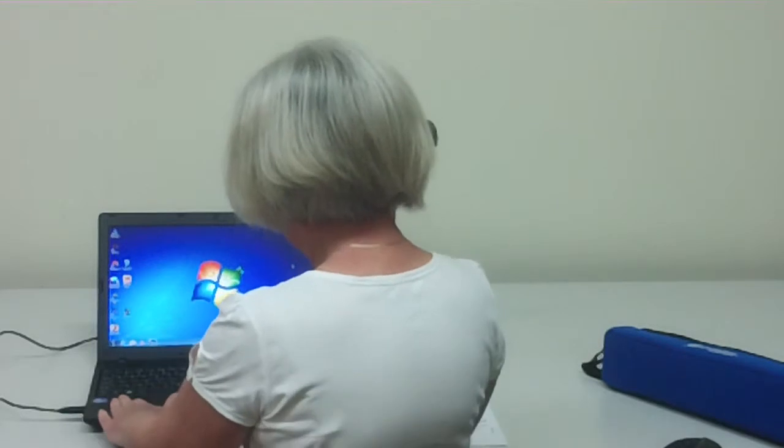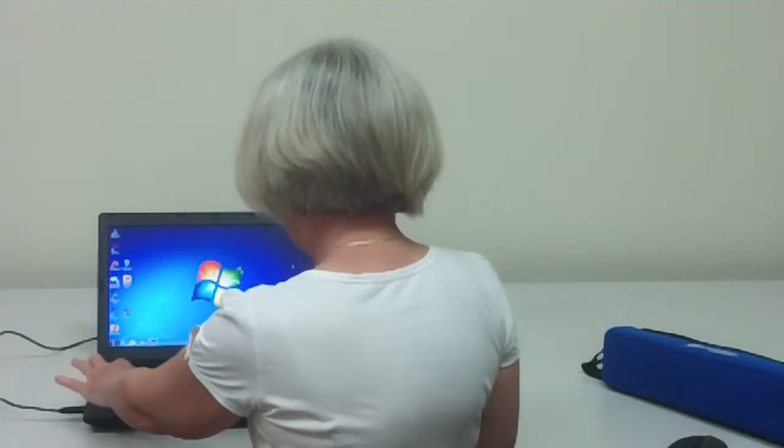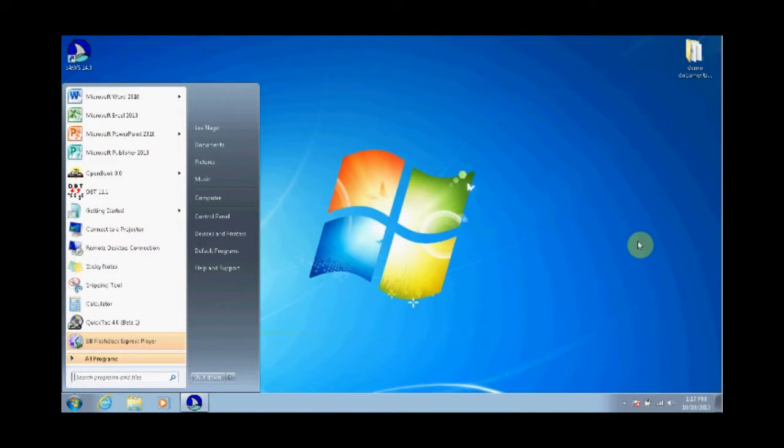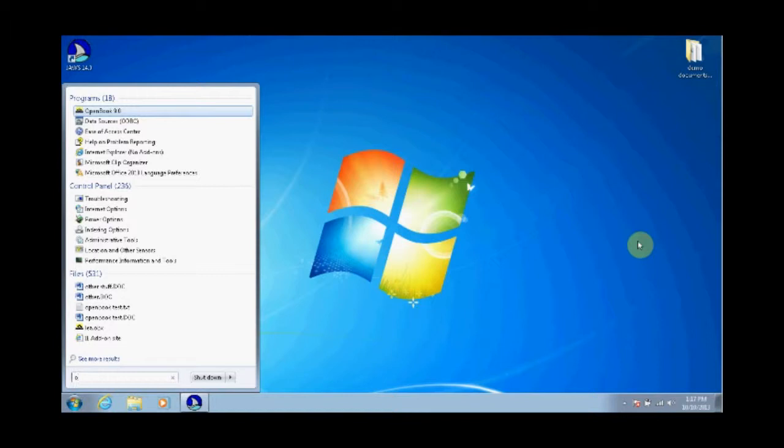The student would then go to their computer. I've got JAWS running on it, which is likely what the student will be doing. Press the Windows key to get the start menu up. This is Windows 7 so I've got the search box — you have to adjust this according to what system you've got. Start typing 'Open Book' — all I had to do was type O until Open Book 9.0 becomes the top choice, then press Enter.